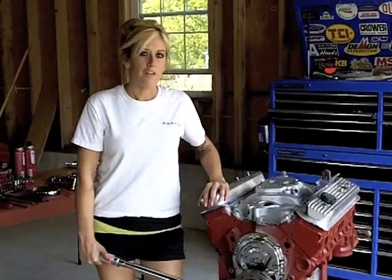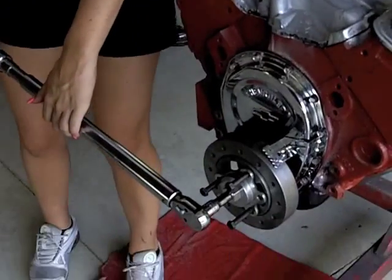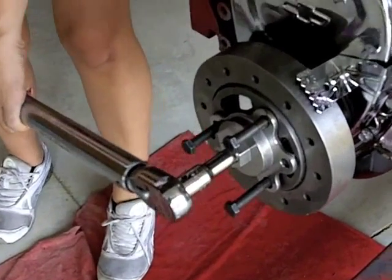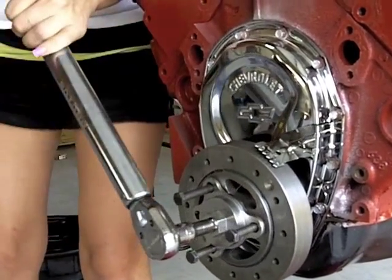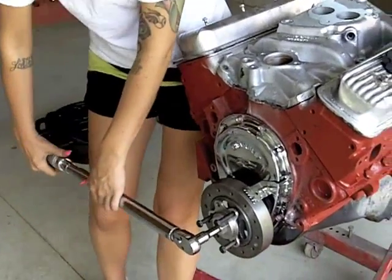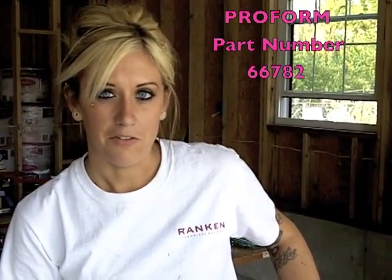Hey, this is Stephanie. We finally got our harmonic balancer on and now we're going to try to give a crank a good turn. For you Ford and GM guys with your V8s, we've got a crankshaft rotation adapter where we can turn the engine with this adapter. If you're interested in picking one up for yourself, you can go to proformparts.com, pick up part number 66782 and you're ready to go.